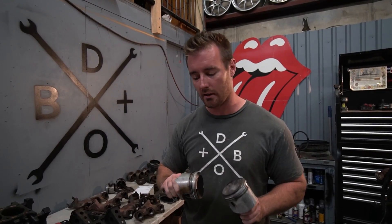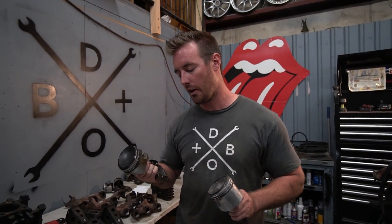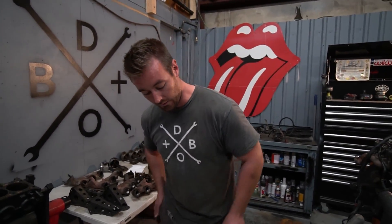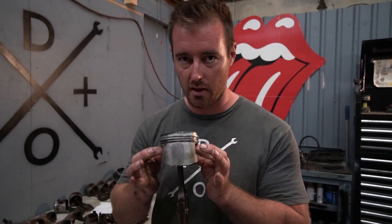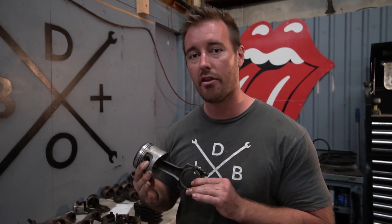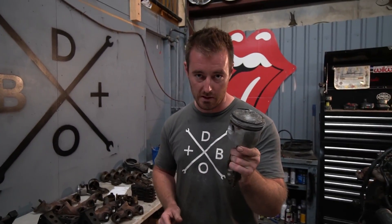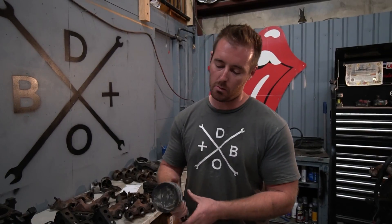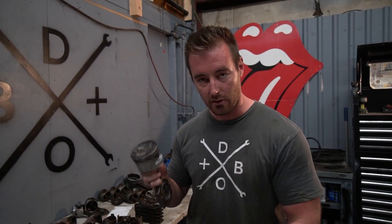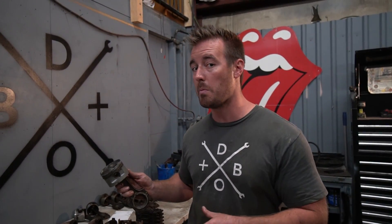I am not the first person to discover this information. I originally thought you could use 325i pistons with an M20 B27 crank, which is correct — however, there's a caveat. This piston right here was discontinued on July 20th of 1990. Any car with a build date after July 20th will have the correct pistons you need to use. This is the early I piston.